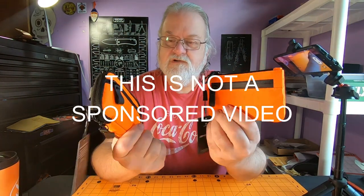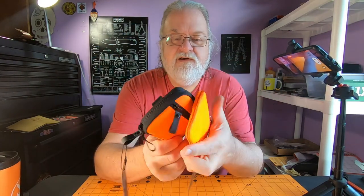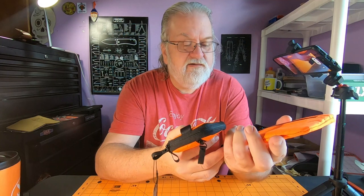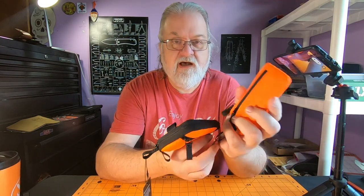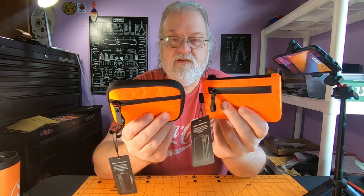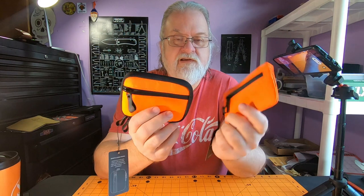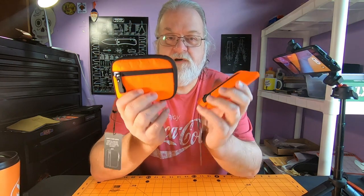Hey everyone, how y'all doing? So today I got two cool little EDC pouches to look at. These are from Alpaca at alpacagear.com. My son bought these and he gave me a chance to check these things out. And let me tell you, Alpaca's got some cool pouches.